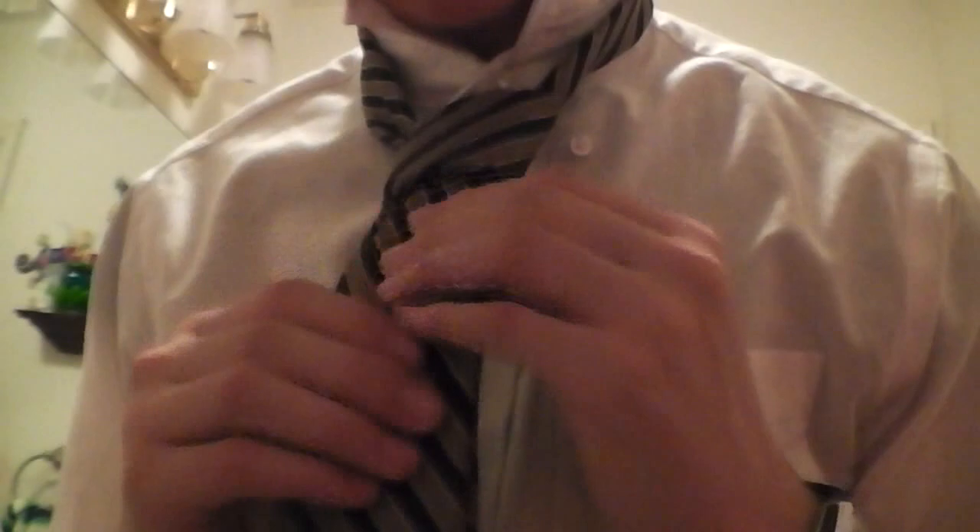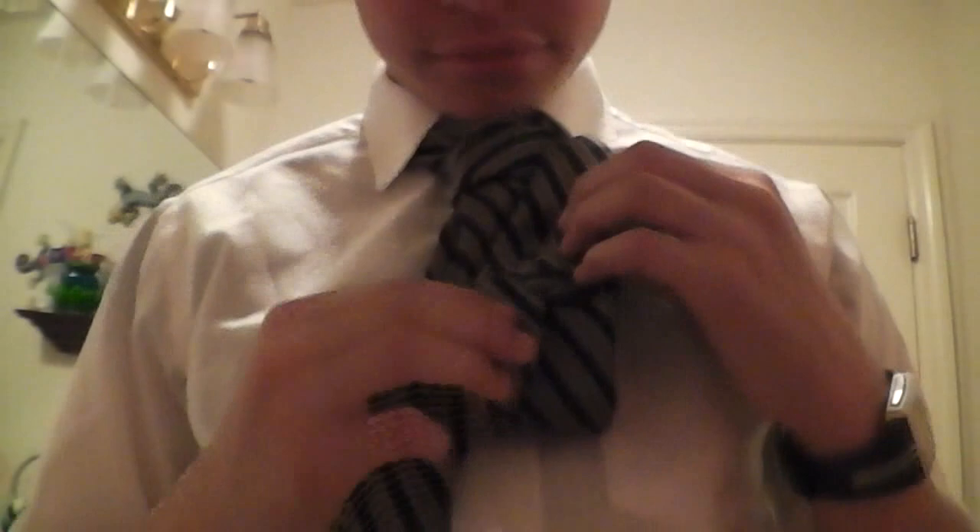Okay, then you put your collar down. People mostly forget there's like a little tiny pocket right here that you can put the little tiny end into right here.